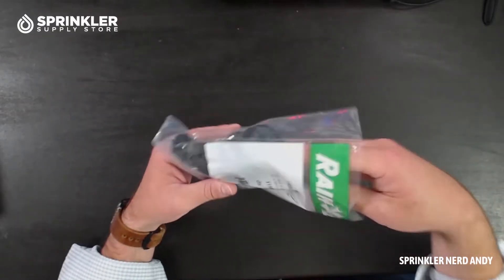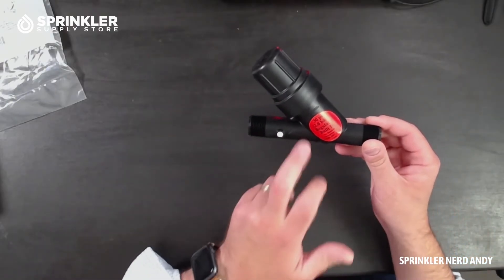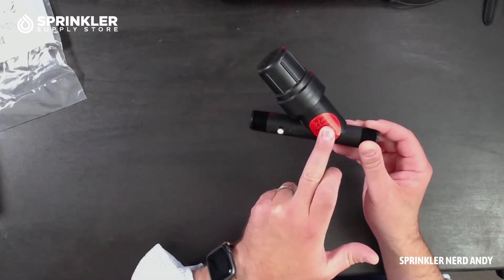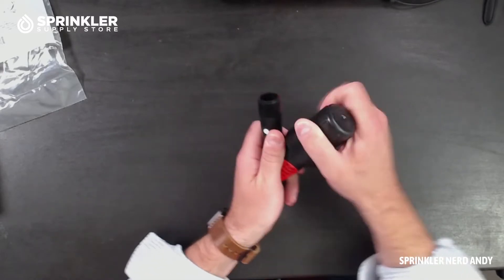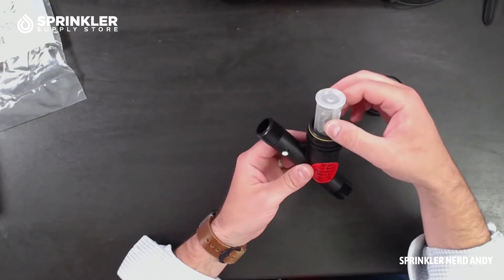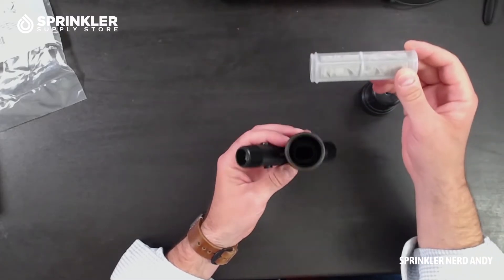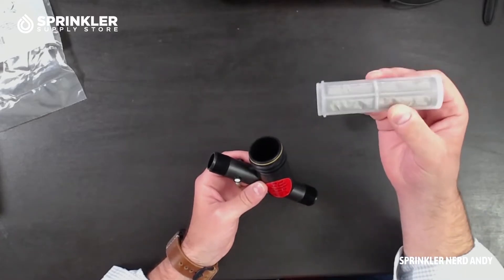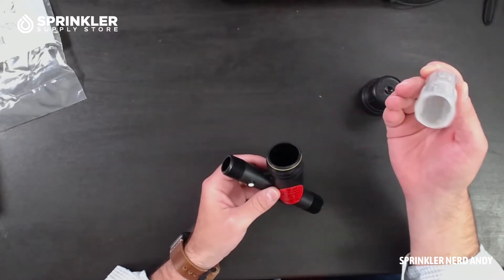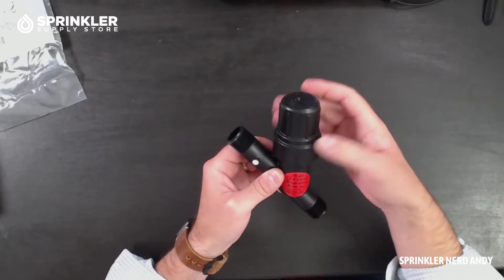I've already cut the bag so we can take a look. One of the things that's really unique about this particular design is it has both the filter and pressure regulation built into one device, which will save a lot of room in your valve box manifold assembly. It uses a standard screen or mesh filter that can be cleaned every so often depending on the quality of your water.